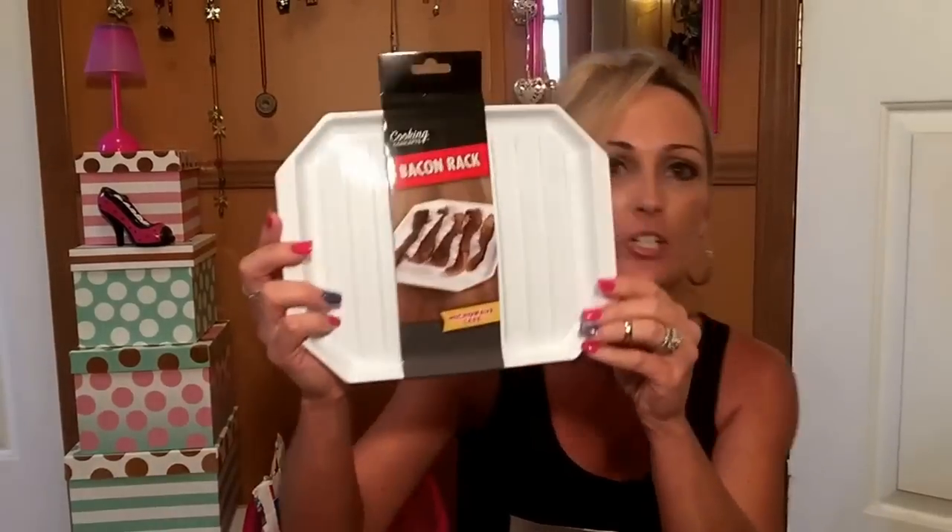This reminded me of something my mom had when I was growing up — it's just a baking rack. I'm going to give it a try for a buck. The one we had as kids was made out of something different but basically like this. So I'm going to give that a try.